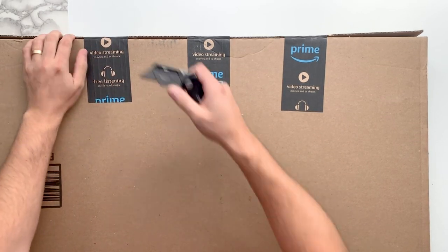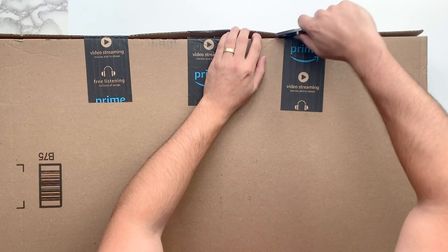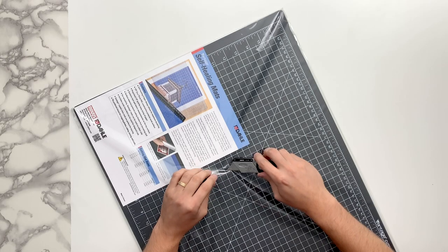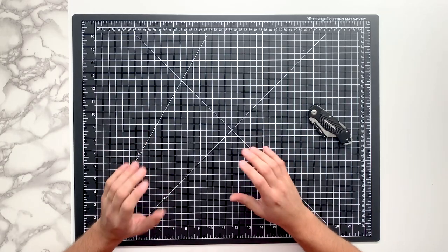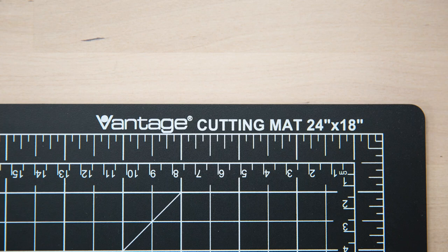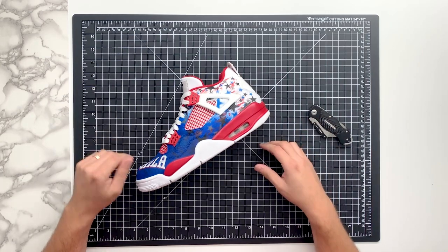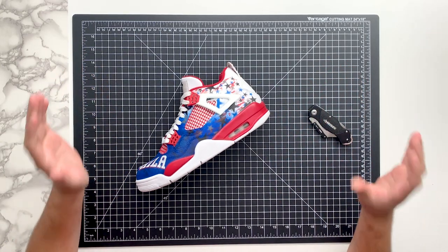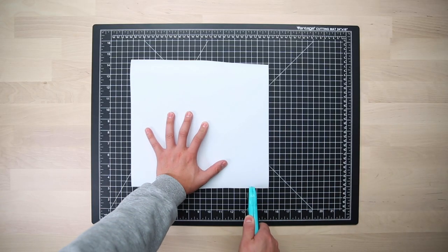This is a classic 18 by 24 cutting mat. You can get a lot of use out of this if you do vinyl stenciling on your shoes. You might also have seen someone like Sophie Soapz use it as a background for YouTube videos. It's a good size to have on your workstation — we use these every single day and have a couple located throughout our studio, especially near our vinyl cutters.